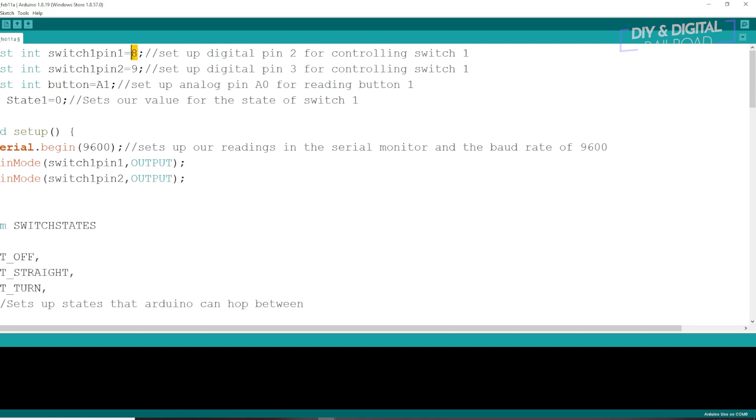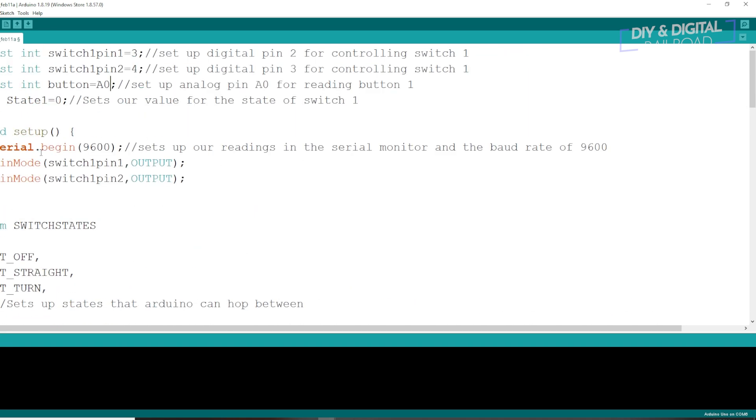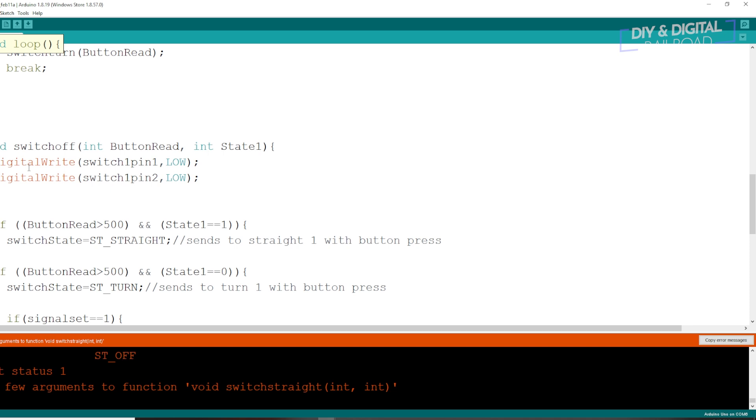First, we need to change our pins. That's going to be pin 3 and pin 4. It has a 1, so we're just going to change that to a 0, and then we'll scroll down to make sure there is nothing else different. We start off with the changes in void switch off. Scroll down to that, and then switch the switch pins from low to high. This will just make them be turned off when they're in that state.